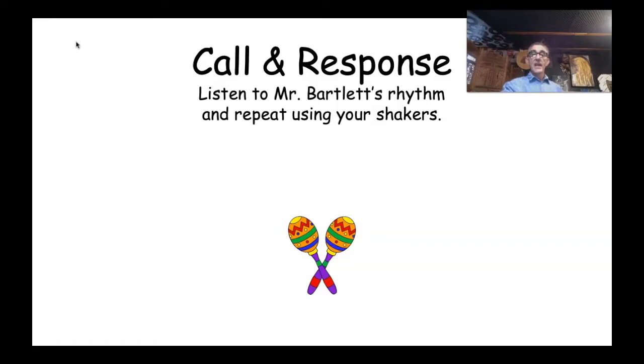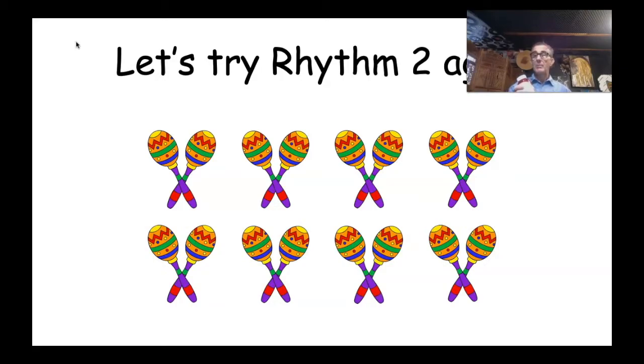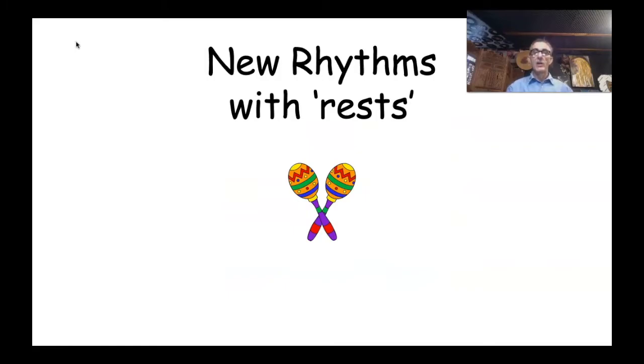Let's keep moving. Let's try Rhythm One again — we are professional rhythm players now, so this one will be really simple. One, two, ready, go — one, two, three, four! Rhythm Two is next with eight beats: one, two, ready, play — one, two, three, four, five, six, seven, eight! And then Rhythm Three — that's the one with twelve beats: one, two, ready, play!